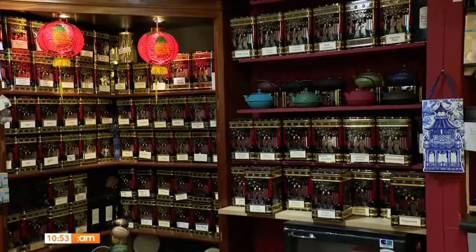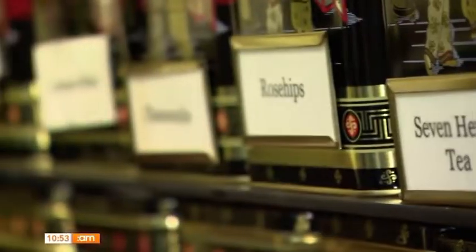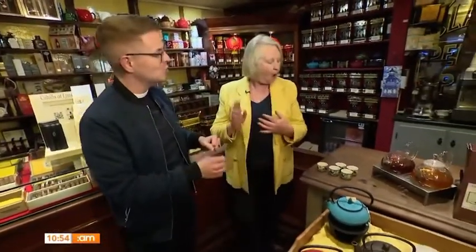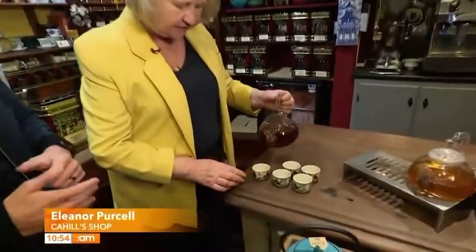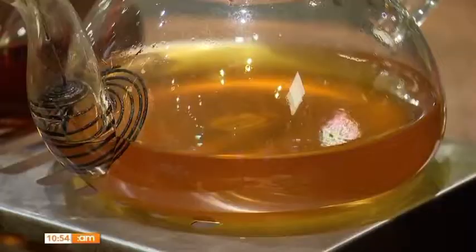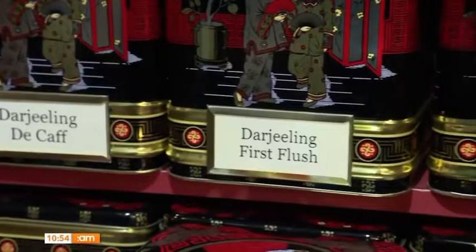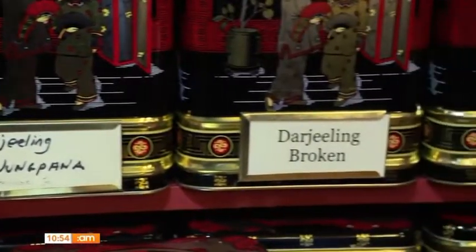Cahill's is Limerick's oldest shop — we're here since 1870, that's 152 years. You have two gorgeous blends of tea for me to try today. The first one is the breakfast tea — our own blend. It's Limerick breakfast tea and it has become our most popular tea because it's blended to suit a Limerick taste. Tea is really about where the leaves come from and how the year that they grew was — those are two very important factors.